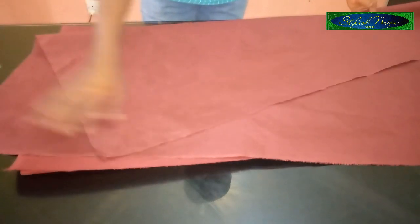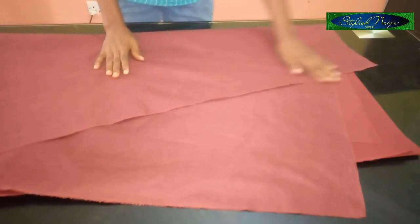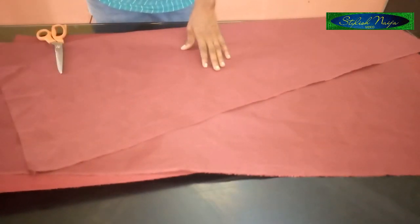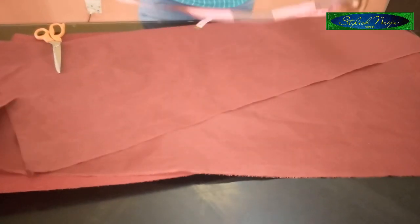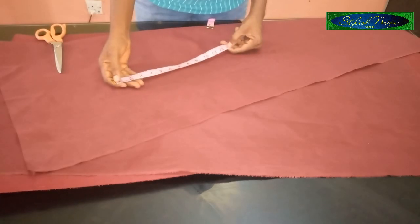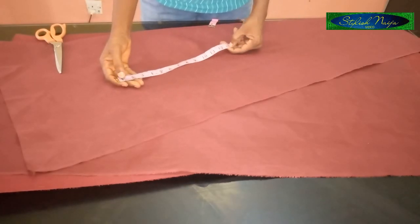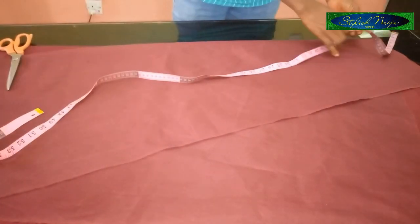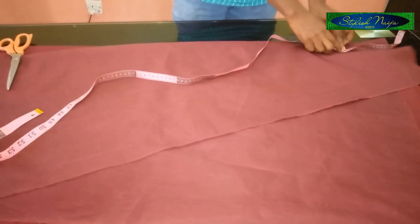You can see the way the bottom part is and the top part is. Before you cut, there are some things to put into consideration. Because we're going to be adding ruffles to the bottom, and the ruffles are going to be about 13 inches, we're going to measure that out.